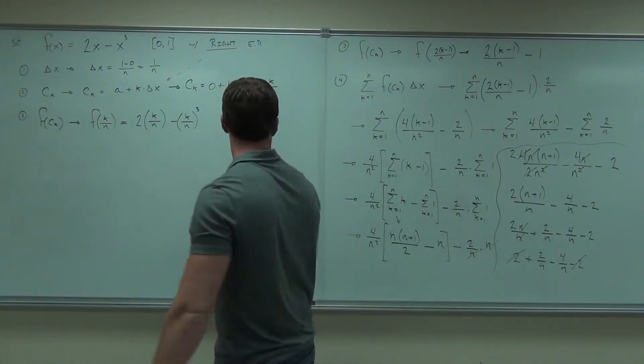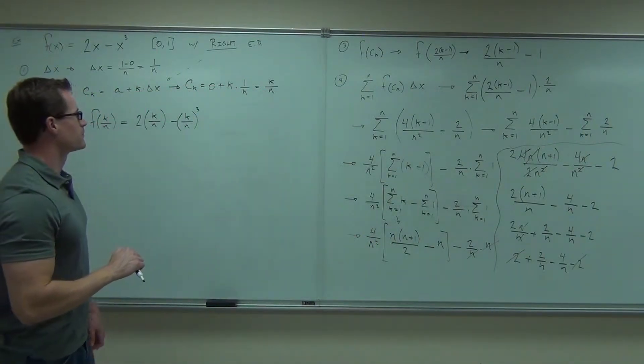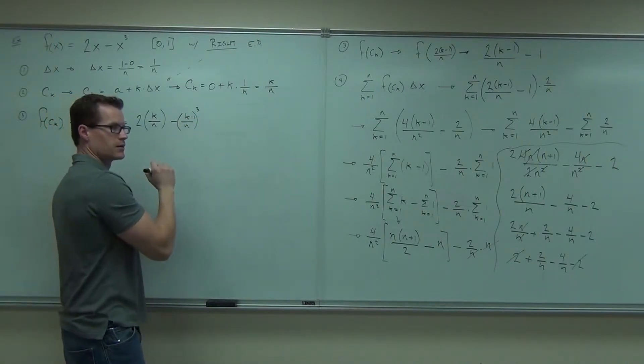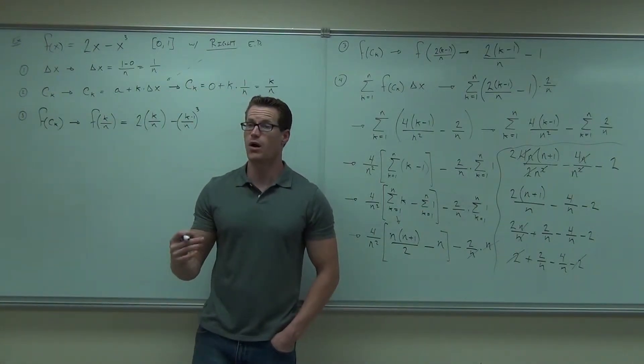Can you also do k to the third over here and put your cube root inside of it? That would have made it worse — that's what we were talking about. What would have made it worse than this? A left endpoint or a midpoint would have made this problem a lot harder.